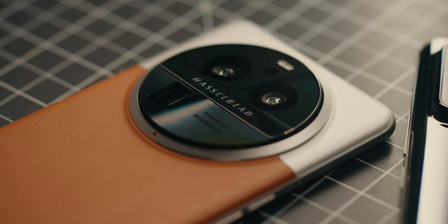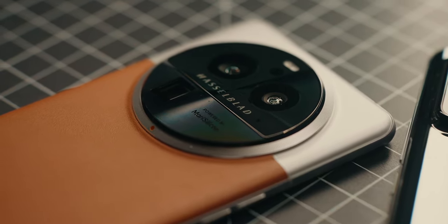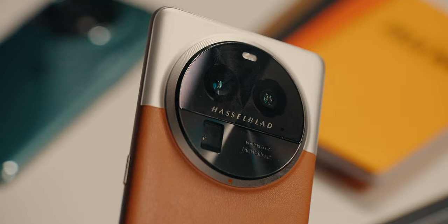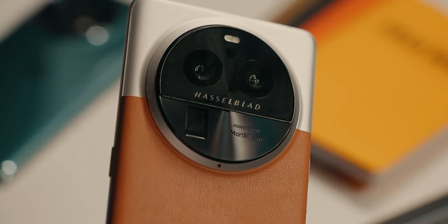There's a triple camera setup on the back: a 50 megapixel wide camera using the one-inch IMX989 sensor, a 50 megapixel ultra wide camera with an IMX890, and a 50 megapixel periscope telephoto lens at 3x also using the IMX890 sensor, which can digitally crop in at 6x without too much noise or artifacting.